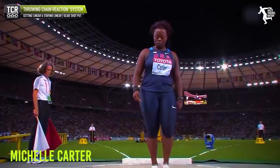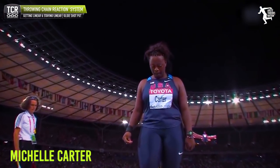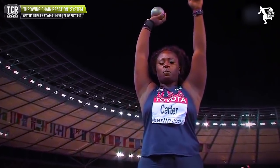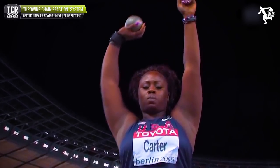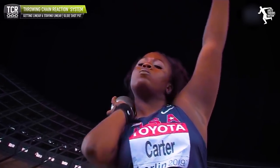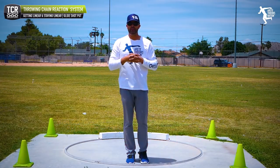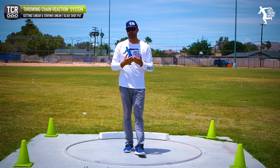Whereas if you look at somebody like Michelle Carter, she stands tall, and this is more of what we teach because we think it's best for beginning gliders. You develop the style as you continue to develop your technique, and then you see somebody like Valerie Adams — super tall — or look at Gong of China.